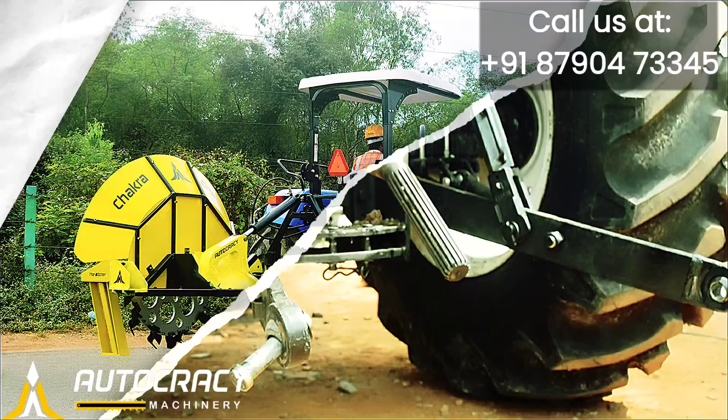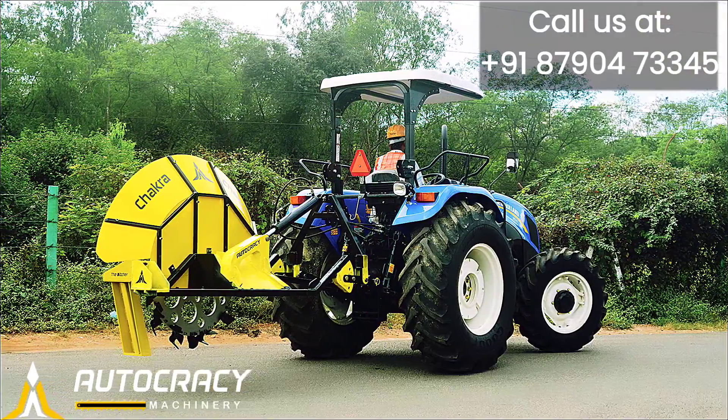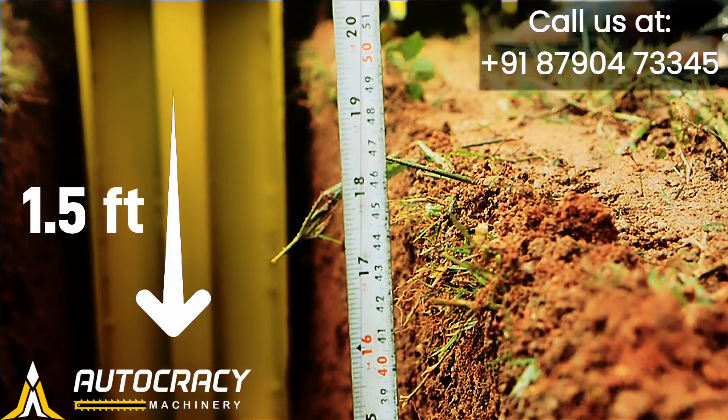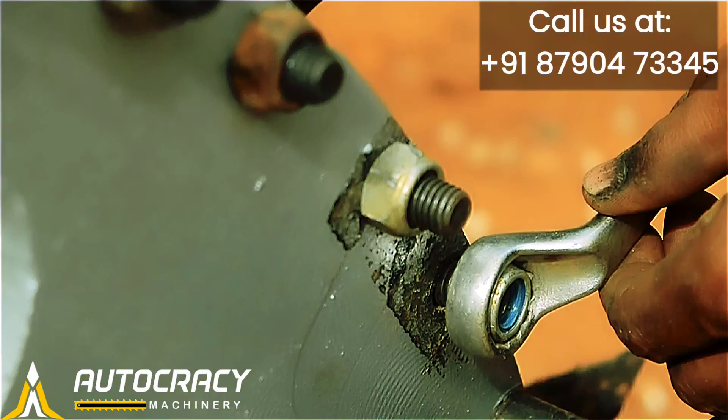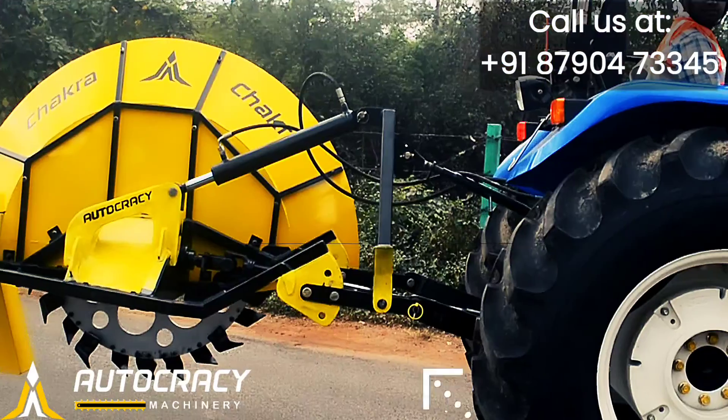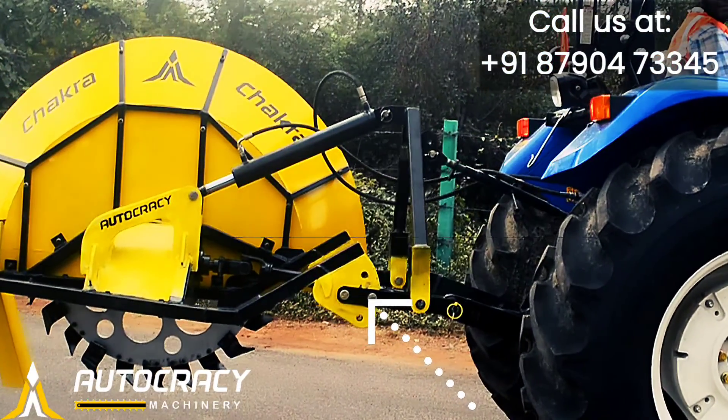This Ditcher can be attached and detached so easily in very less time. Chakra 100 can dig up to 1 foot in width and 1 and a half feet in depth. Designed and fabricated from end to end to give you the best outcome, the Ditcher has an adjustable mechanism for any tractor.